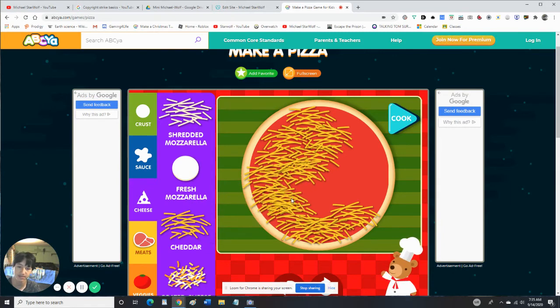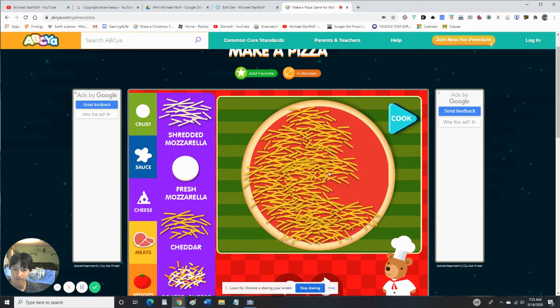It's one of the newer versions of this ABCya game, just like this one — it doesn't run on Flash but runs on newer HTML5, even though I don't like HTML5 and they should just keep Flash forever.